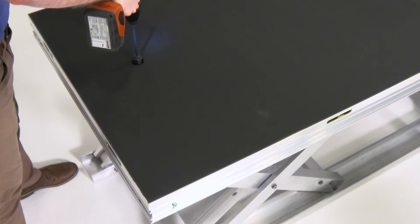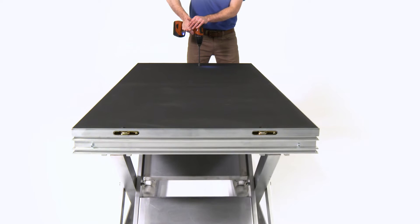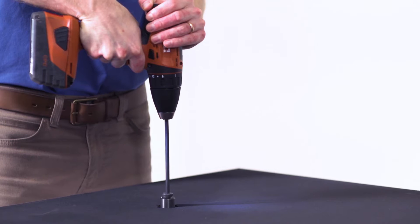This revolutionary platform incorporates a scissor lift understructure that is raised and lowered with an electric drill, allowing you and your team to set up your venue quickly, efficiently, and with the least amount of effort.